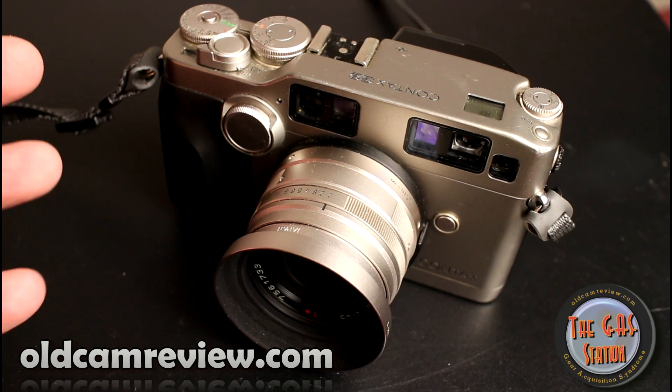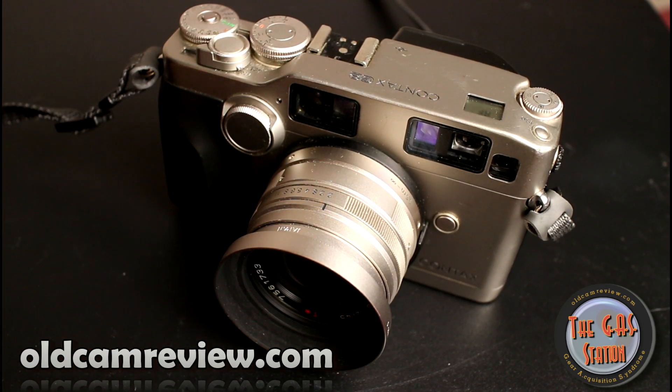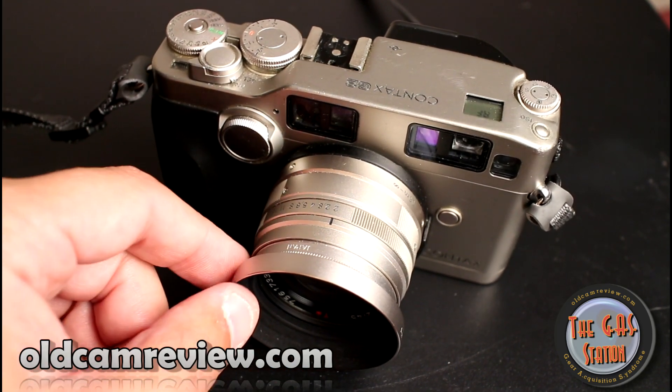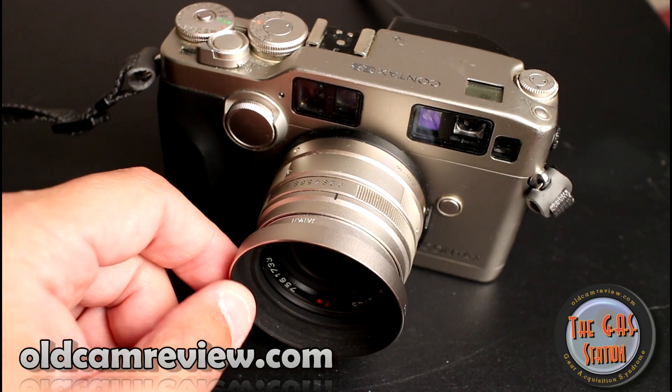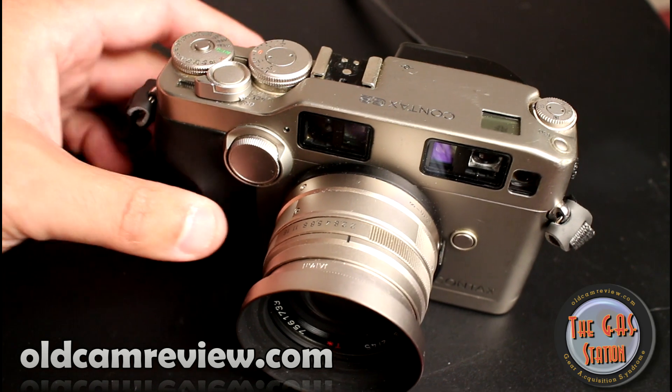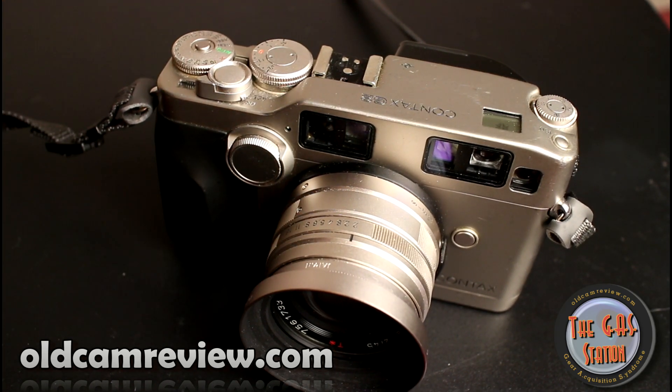The G2 really is a lovely camera. It does have a lot of features — it's more robust than the G1. What you really gain out of it is a faster high shutter speed of 1/4000th of a second, which is a big deal if you're shooting faster glass, like the Carl Zeiss 45mm f/2. So if you're shooting outdoors and you want to use that wider aperture, that 1/4000th of a second is going to be helpful.